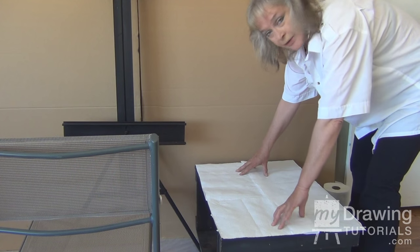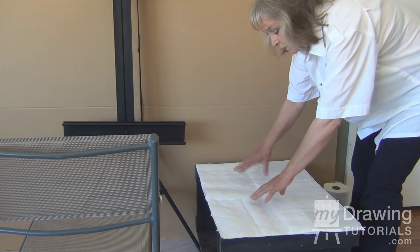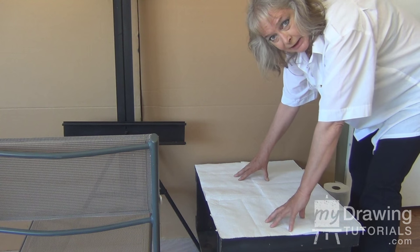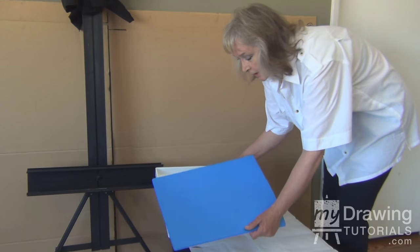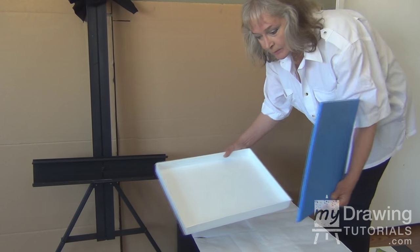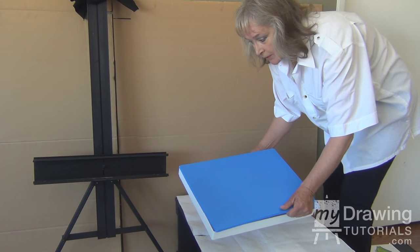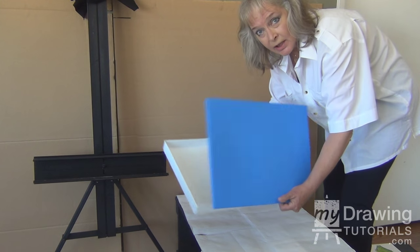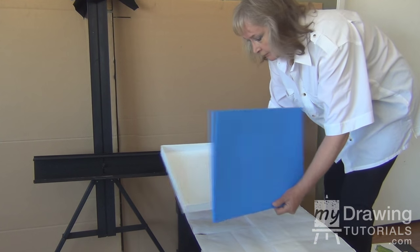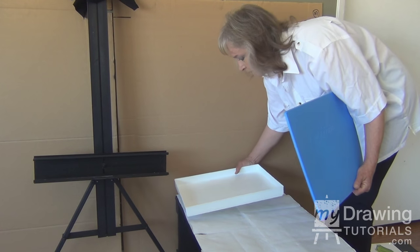I cover my table with paper towels so that if there are any spills, messes, or whatever, it's an easy cleanup. Next, add a palette tray. This is a really nice one because it has a cover — you can cover it up, it protects your paint and keeps your oils longer between painting sessions.